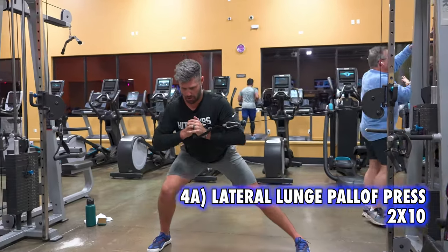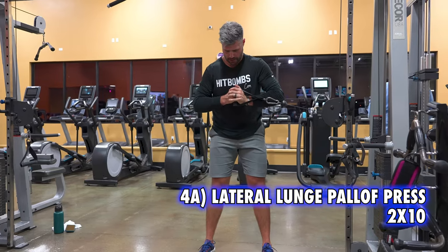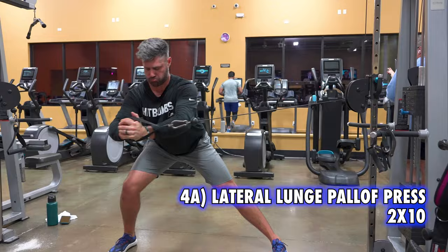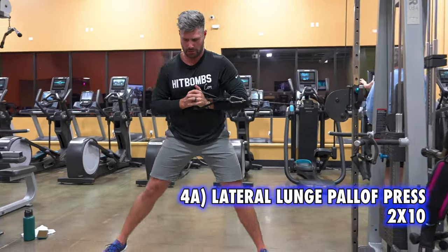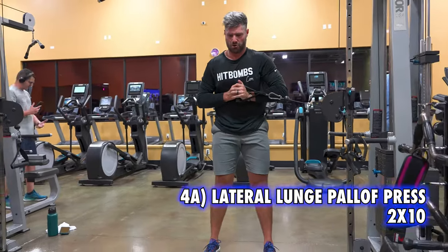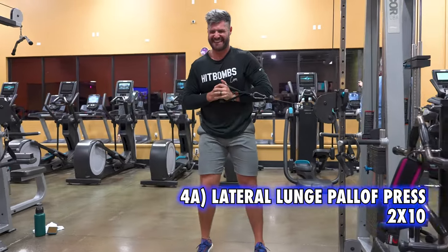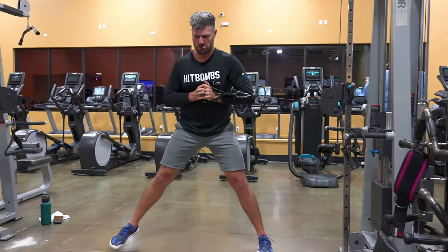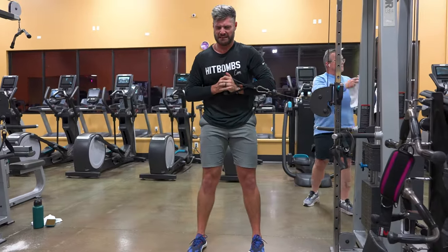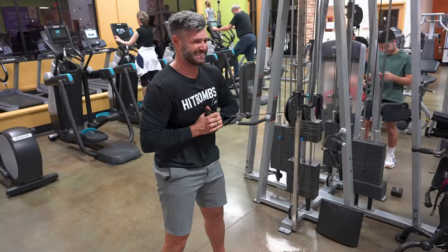Our last superset of this workout starts with the lunge cable press. The side I'm sitting into, I really try to focus on getting deep — it's going to help open up that hip capsule. You can tell my mobility is not great, especially through the ankle, as there is a lack of depth present. We're pressing the cable out — there's 70 pounds on this — adding the element of the core, which helps me keep awareness of how I want to engage my core at the setup.